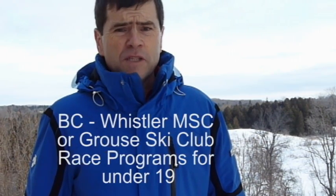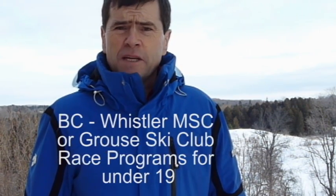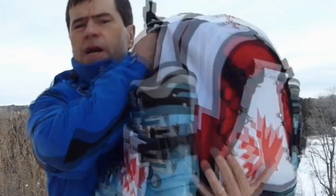Hi, I'm Paul Montgomery, President of Skis and Bikes. If you're on a Nancy Green travel team in southern Ontario or out in BC on either the Whistler Mountain Ski Club or Grouse Mountain Ski Club race programs for under 19, then you would have gotten your Skis and Bikes boot backpack by now. This is the second generation of boot backpacks exclusive to Skis and Bikes. In this video I want to show you all the features of this newest boot backpack so you can get the maximum use out of your pack.